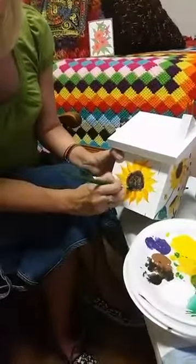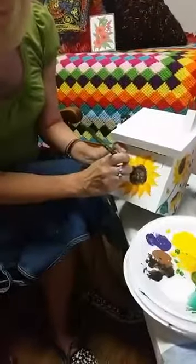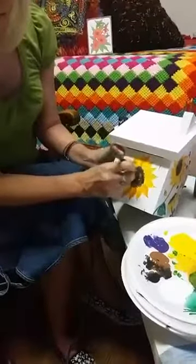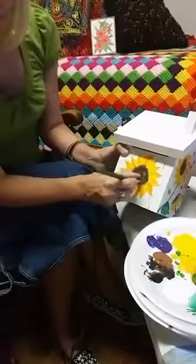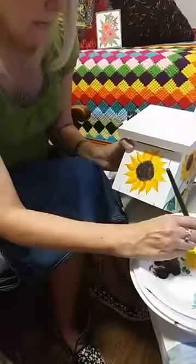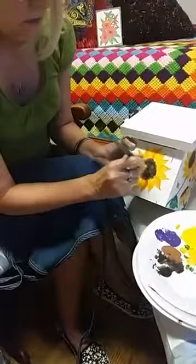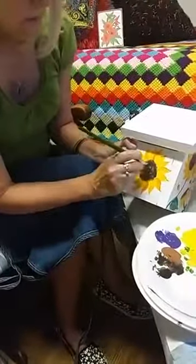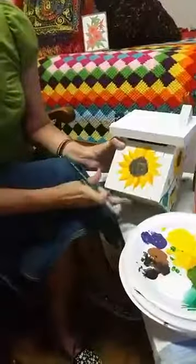We just want to bring the scruffy out to meet the petals. Then if you want to highlight that just a little bit, you can go in with some of the yellow and just make some highlights in there.